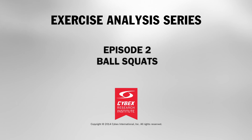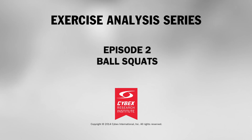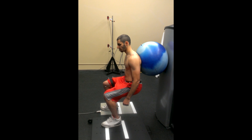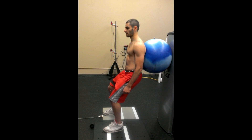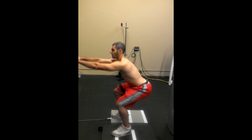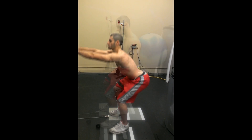Performing a squat against a physio ball is one alternative to the traditional bodyweight squat exercise. What are some reasons why we'd want someone to do this form of squat? You might be thinking that it's safer on the knees, or maybe it's more appropriate for beginners. But is this true? Let's examine the biomechanics of an individual performing the traditional squat, and look at the differences between that and the ball squat.